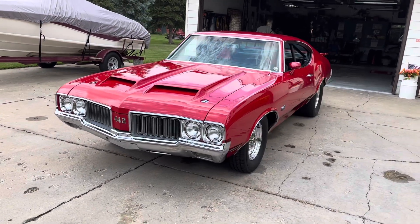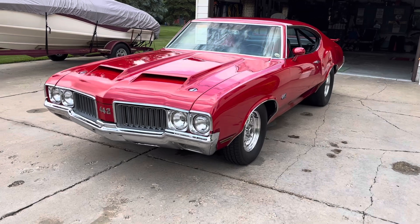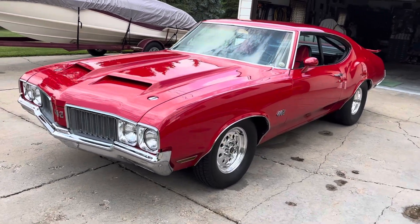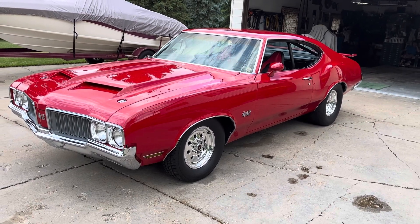I'm making a video of my 1970 Olds 442. It is an original Olds 442. It's not a W30, even though it's got the hood and the fin on the back, but it is an original 442.